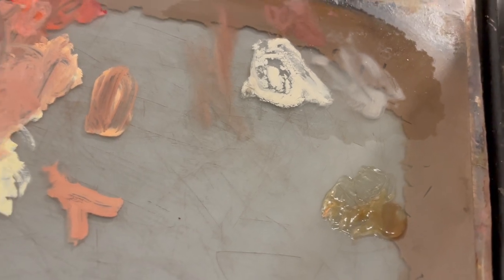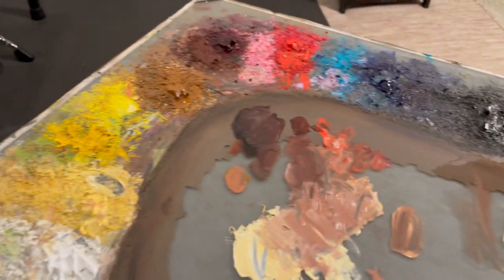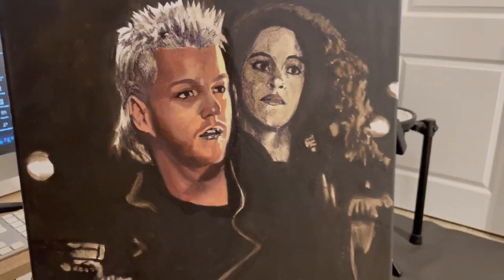Liquin — that stuff's magic. It dries the paint but it gives you enough time to really work the paint. It's not like using acrylics, but it definitely dries it a lot faster. You got to work pretty quick, which is good. I think at the beginning, if you're gonna use this stuff, you probably ought to use it on every layer. There's some Gamsol too, but yeah, just kind of working it.